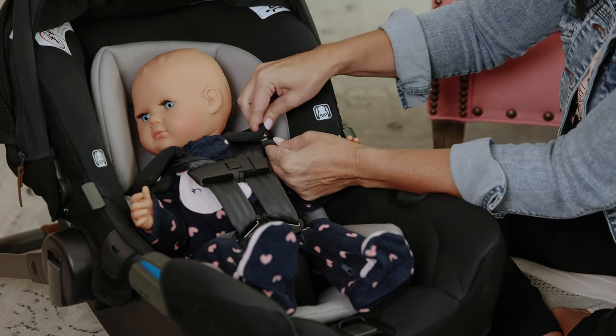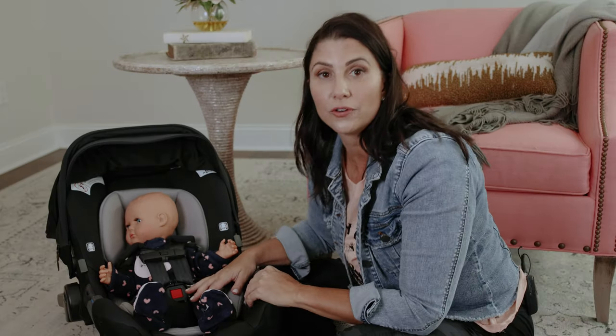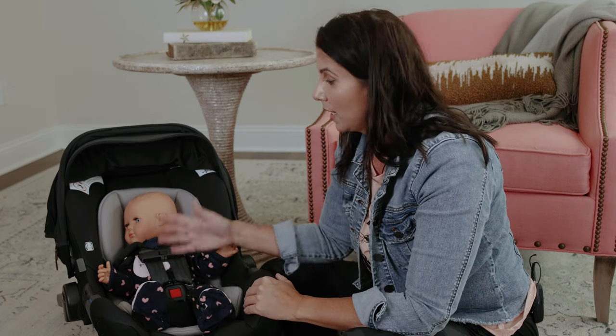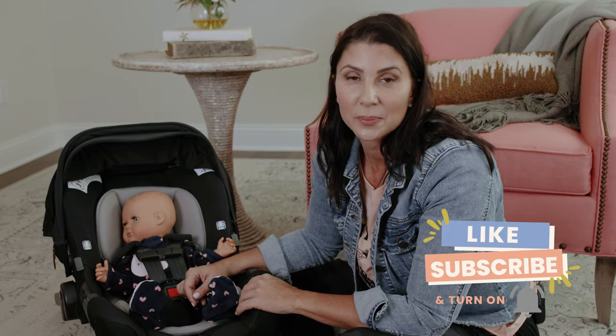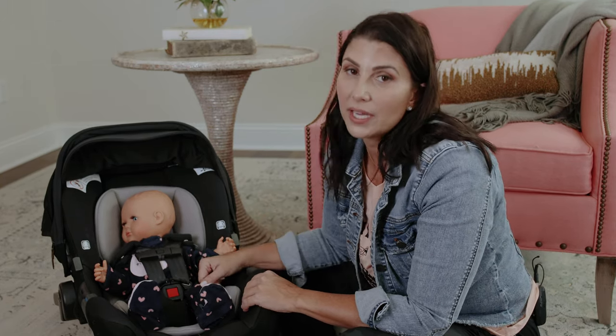Reattach your shoulder harness pads if you have a seat that has them and are using them. Do the final check for all things harnessing while you're in the vehicle at a proper recline angle, and this little kiddo is ready to ride. If you found this video helpful, please like and subscribe to the channel, and if you need help with anything related to the infant stage, check out our infant course.